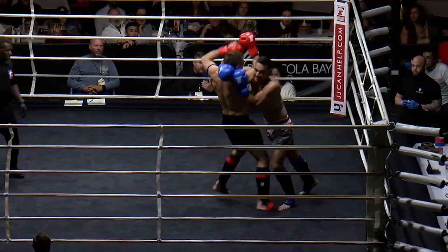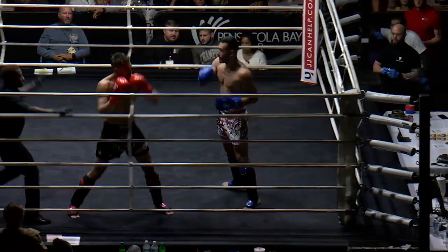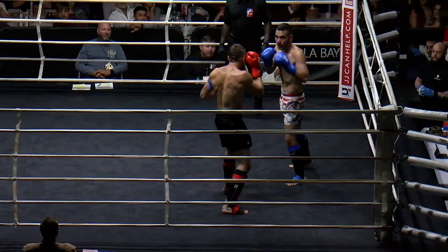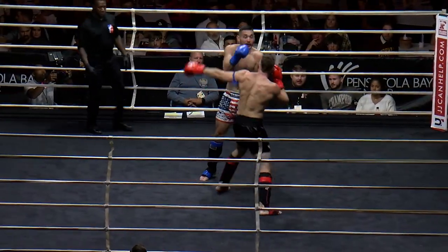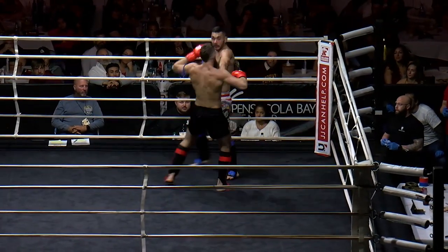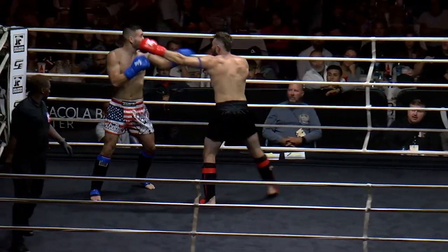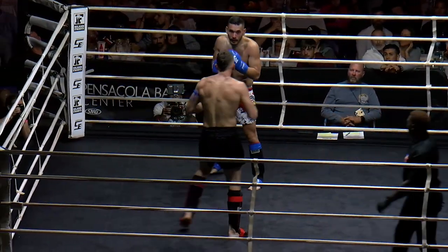Great shot there by Bryce. Beautiful catch there. Action's right in front of us. These boys are going at it. Bryce has to bend his knees a little bit — he's very, very, very tall. I keep calling him Austin. It's Bryce, I'm sorry. Bryce has got to bend his knees a little bit, get into his stance. Because he's so tall here that he's just getting caught. He's not balanced.